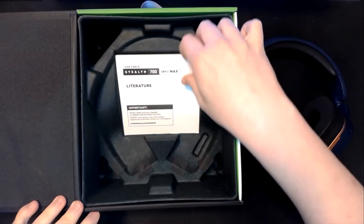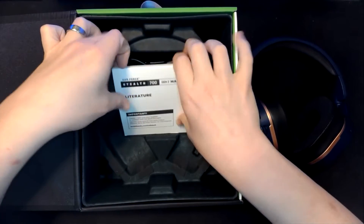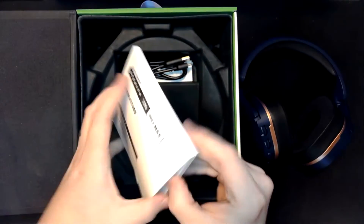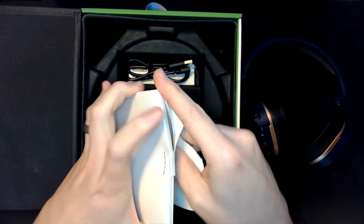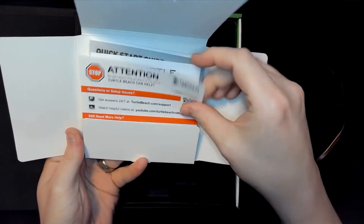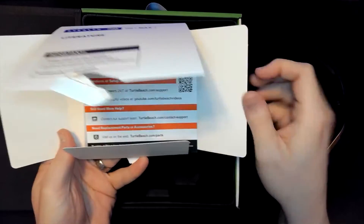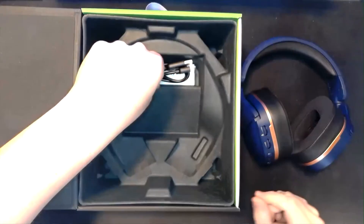It looks like we have a manual — probably just a basic booklet. There might be some stickers in here... looks like we get setup questions, guides, tips, and tricks. So if you're not used to setting up headsets, you should be able to find pairing information inside this pamphlet.